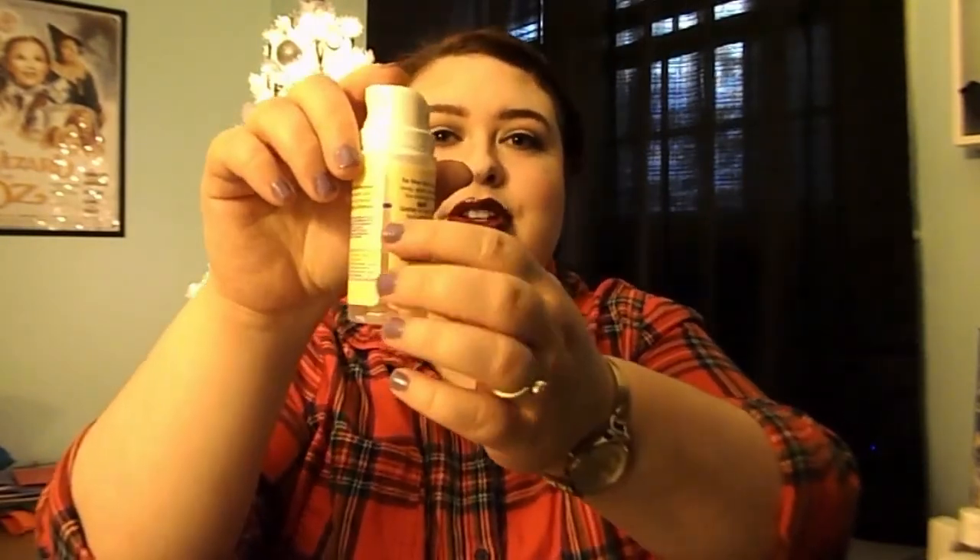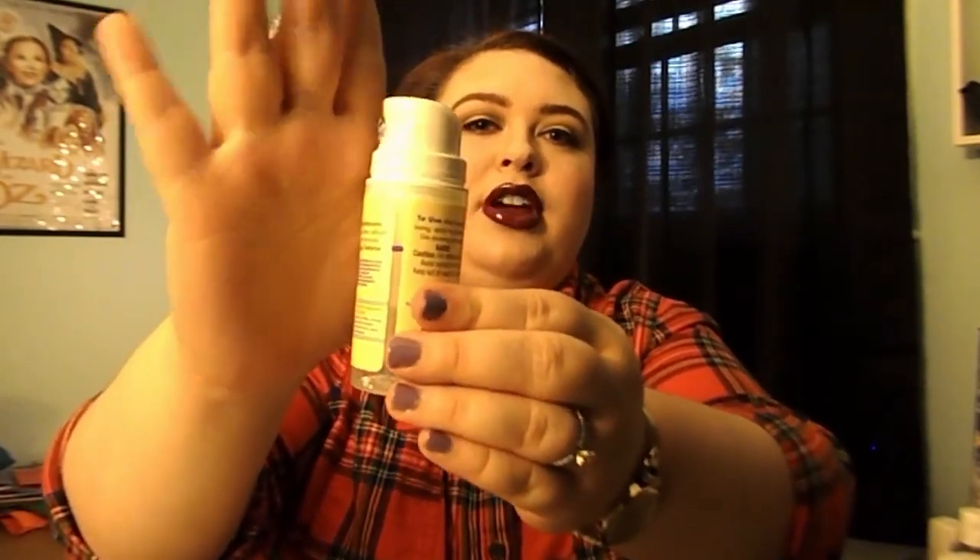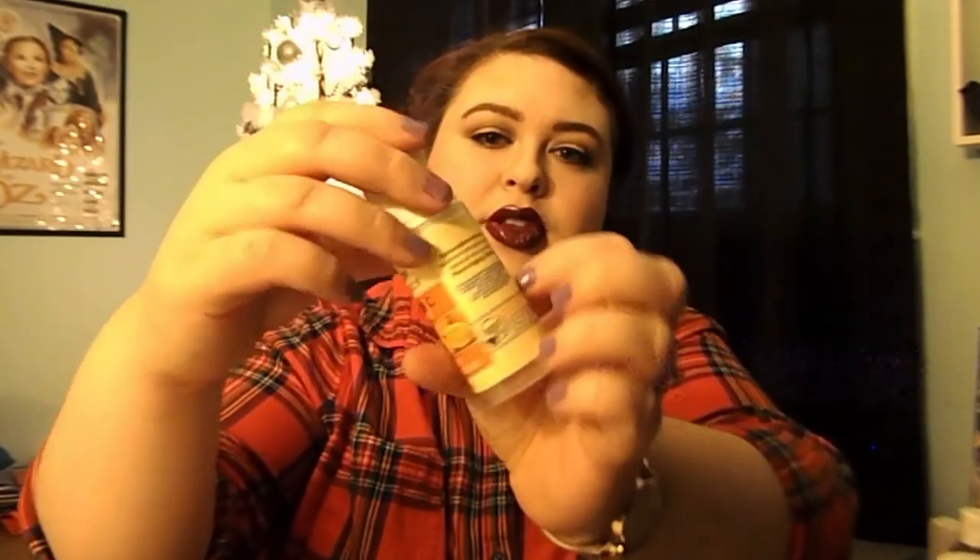Next is my Avalon Organics Vitamin C Renewal Vitality Facial Serum. I don't have very much left at all — the pump goes up on this one. I have that much left to use. Since it's organic, I don't want it to sit around for a long time. I got this thinking it would help with my hyperpigmentation and it hasn't, so I've just put it to the side and I want to use that last little bit up so it stops taking up space on my vanity.